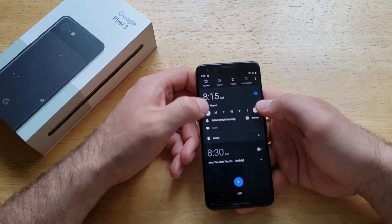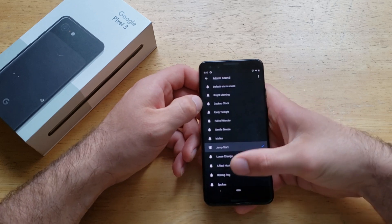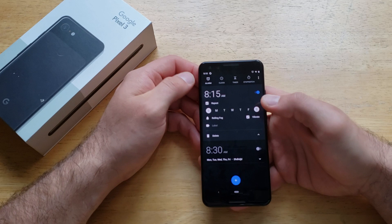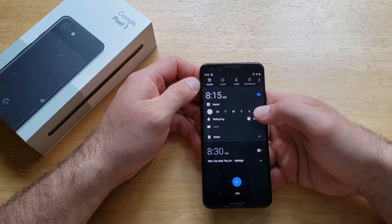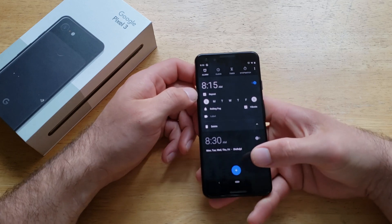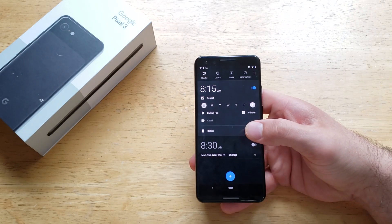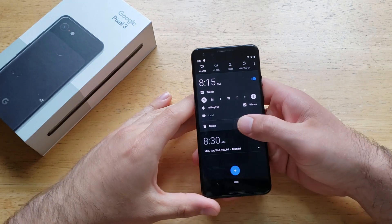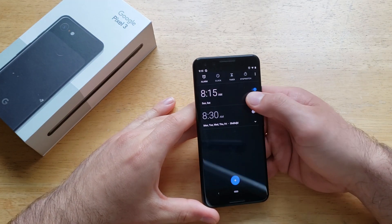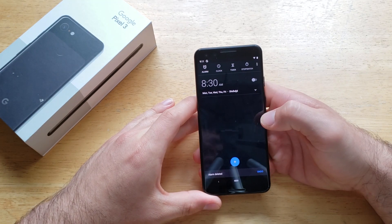From there, we're picking up the two — the weekend. Once again, pick a ringtone that you like, select it, vibrate either on or off, you can label it. And let's say we don't want to wake up on the weekends anymore — there is a delete option to delete any of the alarms, whatever alarms you have. Go ahead and delete them, and it will delete that alarm.